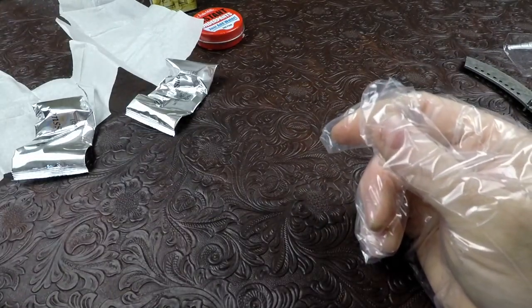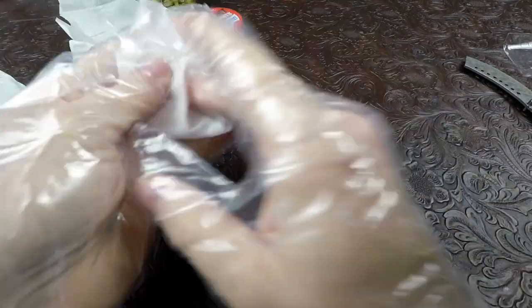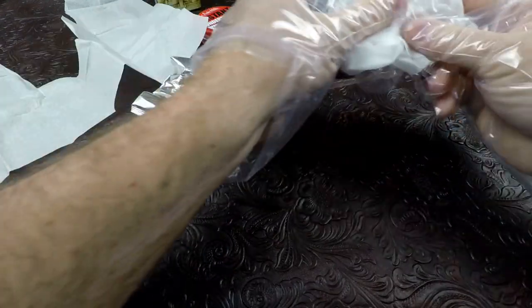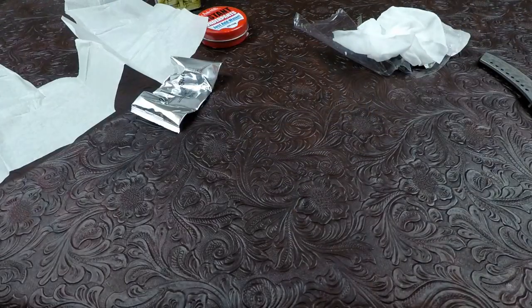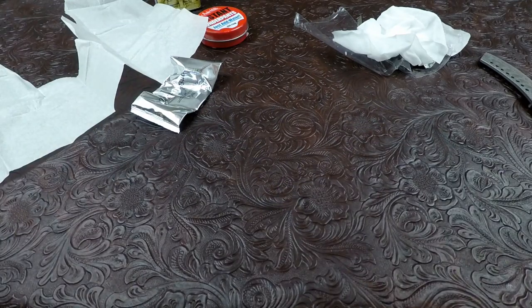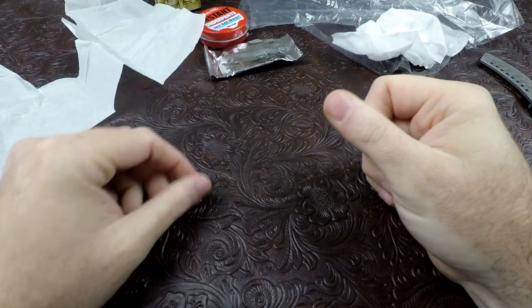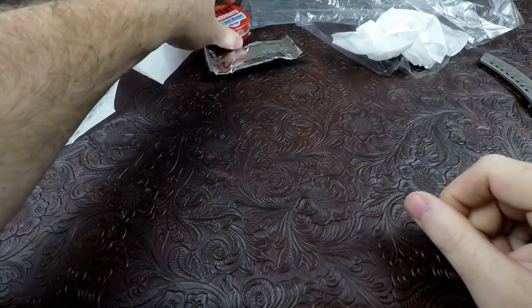Oh man, this smells weird. It smells like fingernail polish remover, believe it or not. All right, let's set it off to the side - that'll probably eat your tablecloth. Take the rubber gloves off because I can't do anything with these things on. Our plastic gloves and that, my friends, and another wet wipe - of course that's all for the public toilet seat survival kit.